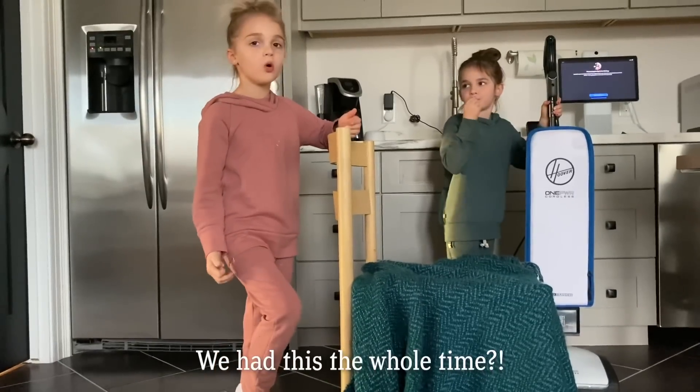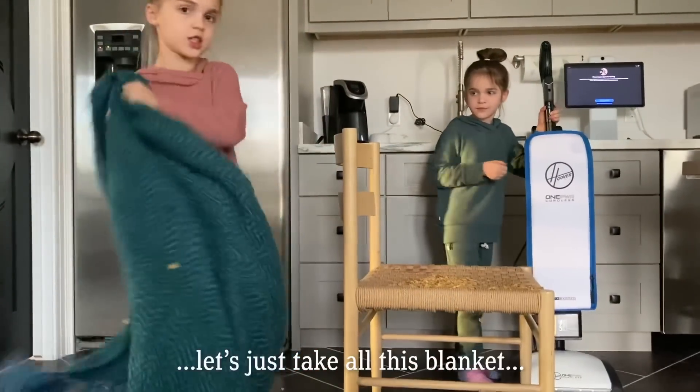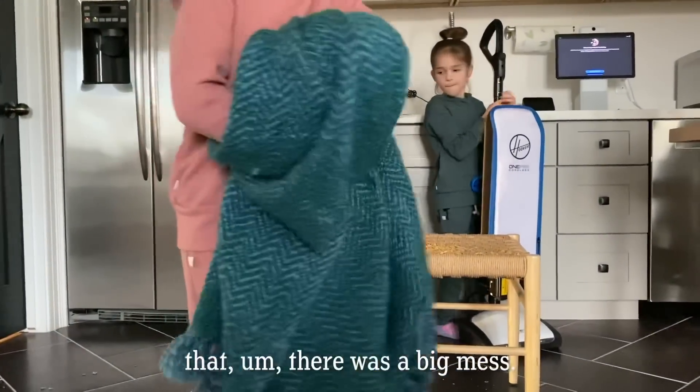We had this the whole time. Yeah, but it was all the way downstairs. Let's just take all those blankets. Luckily, Mom's not going to get mad that there was a big mess.